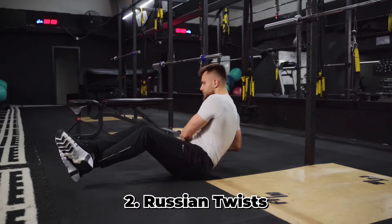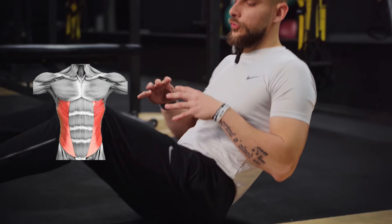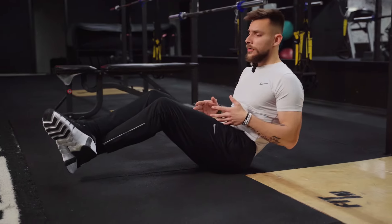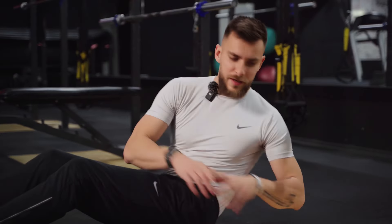Next up, Russian twists. This exercise got its name from Russian soldiers who were preparing for the Cold War and used this exercise a lot for conditioning. It targets your obliques — as you twist you work the obliques — but also core stability because the legs are in the air. If it's too difficult, you can put your legs on the floor and rotate from there.